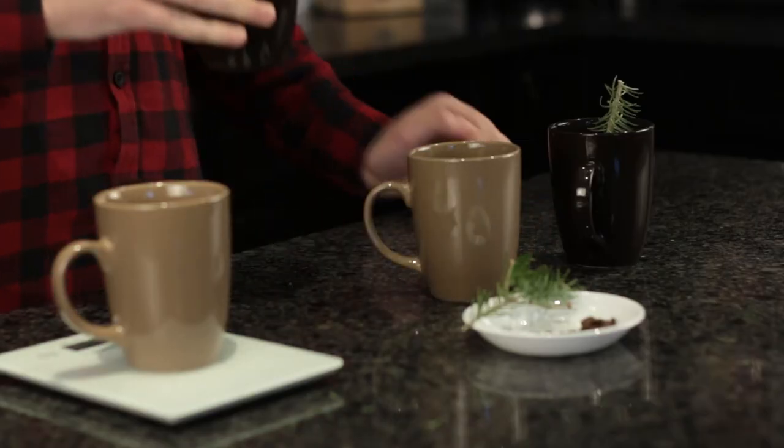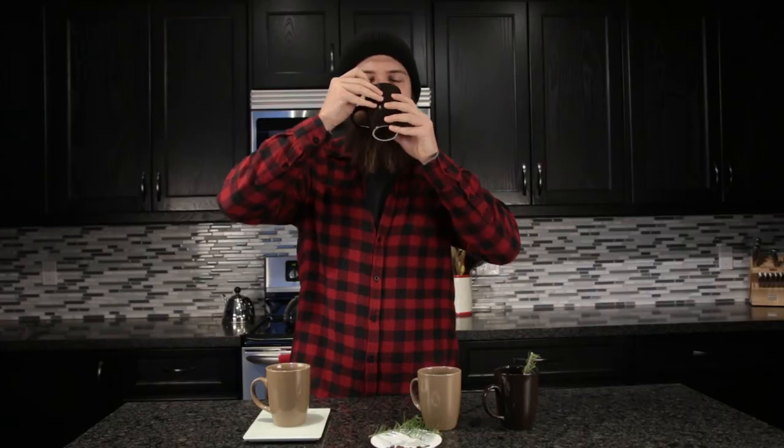Let's try the oil. Mmm, yep — that's definitely got more of a kick to it. There's something a little synthetic about this one; I'm not huge on it, but it's convenient — it's like instant coffee.